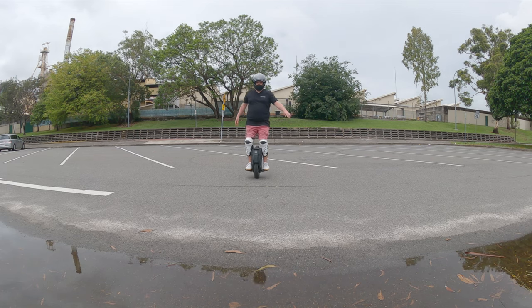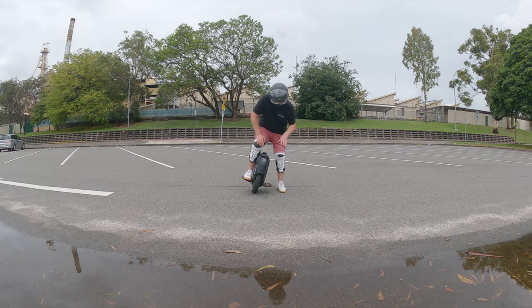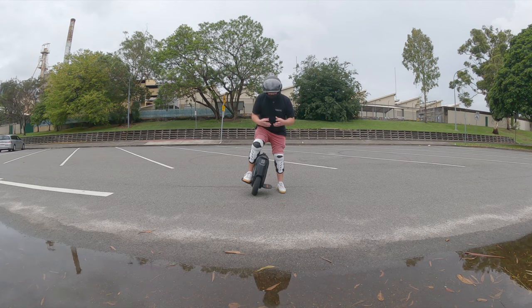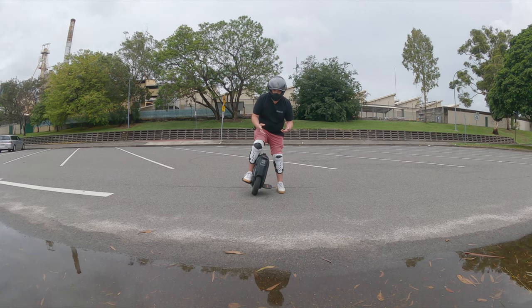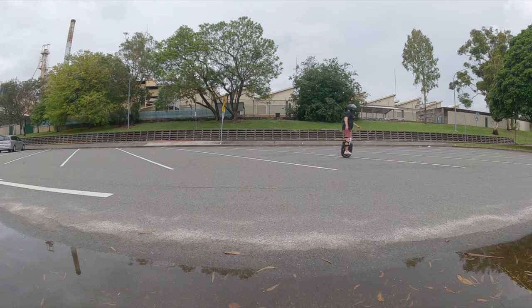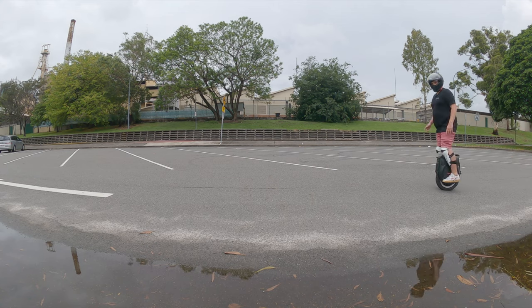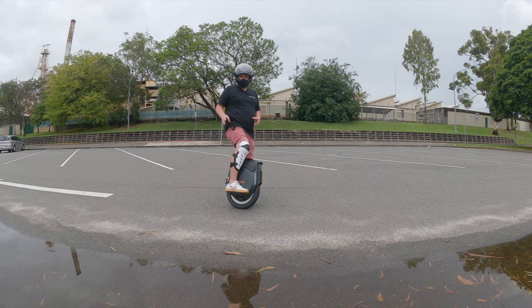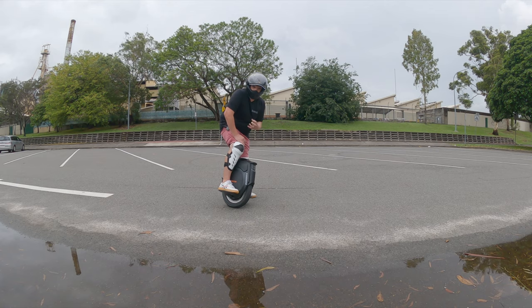In my opinion the brakes are a little soft. I could be spoiled coming from the V8F, which has amazing stopping power, so when I first hopped on this I was a bit surprised — it felt undercooked. I'm starting to get used to it, but it still doesn't give that 'wow, great stop' feeling. It'll stop you fine, but sitting at about 25 km/h you really have to lean back hard into it to get the stopping going. I think a firmware upgrade would solve this in a heartbeat.